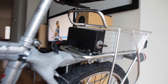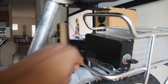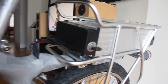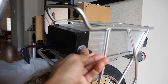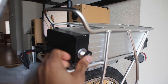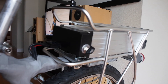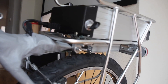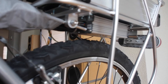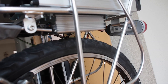Here you can see my Anderson Power Pole 50 amp connector which connects to the battery. You can lock it in and use a key to control when power is going to it. Underneath the rack I mounted my Infineon 12 FET controller so it stays neatly out of the way.